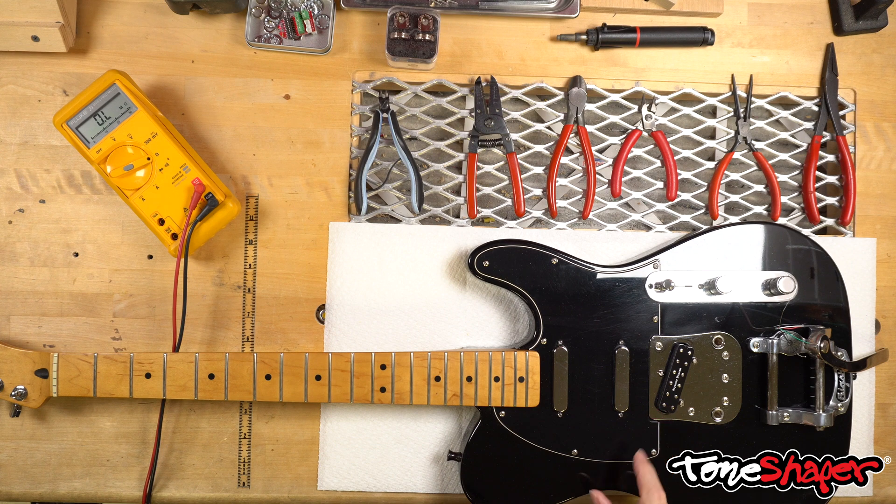We're installing this Duncan pickup in a guitar that already has a couple of Fender pickups in it. The Duncan pickup needs to play nice with the Fender pickups, meaning it needs to be in phase with them. If it's wired so that it's out of phase, then the two position — where these two are both on — will sound thin and weak. Either pickup by itself would sound fine, but the combined position won't. The question is whether to follow Duncan's standard color code, and whether that will connect it in phase with the others.